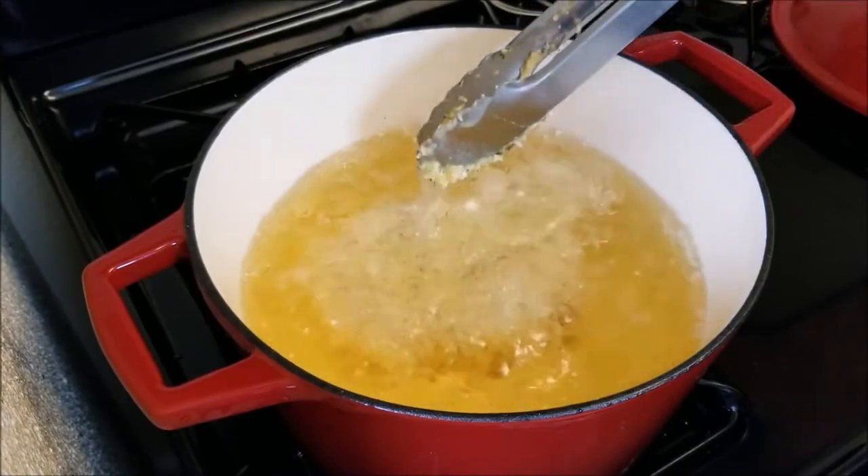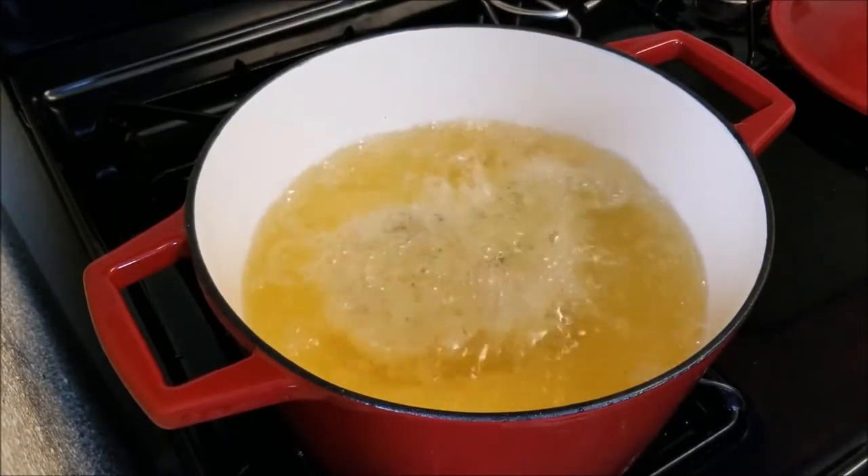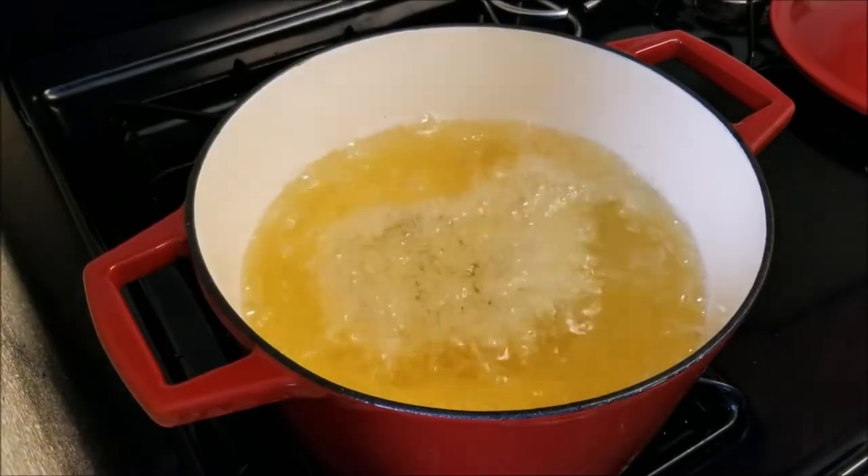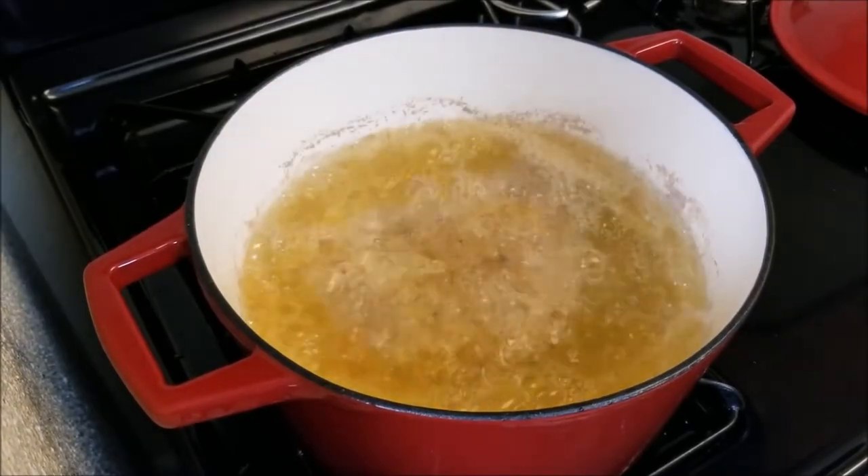Once your oil is heated up to 330 degrees, insert your pork chop. For your internals, you're looking for 145 degrees to 160 degrees Fahrenheit.